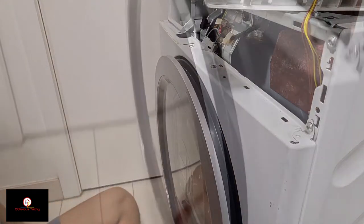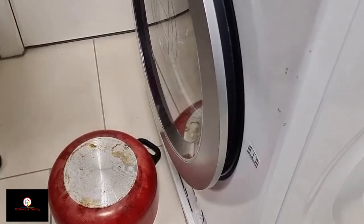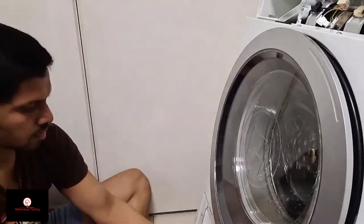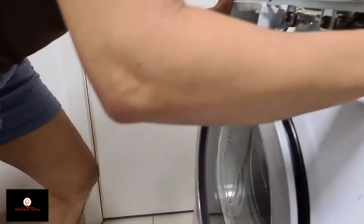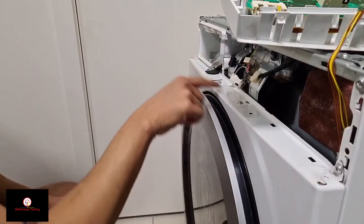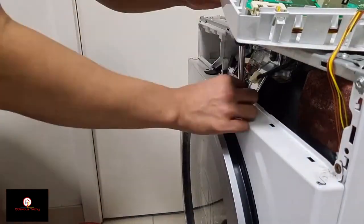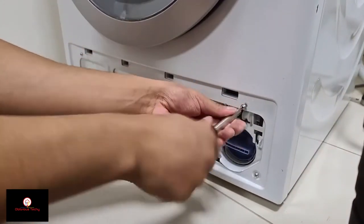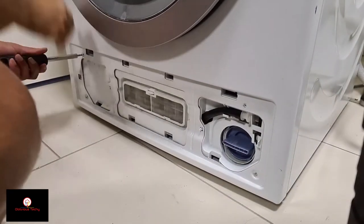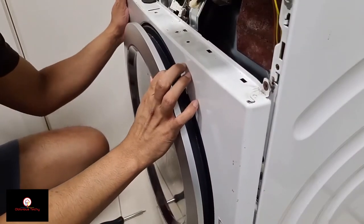Now I'm going to remove this rubber and push it in. I have to tilt this back a bit, so I'm going to use something underneath to keep it tilted, because there are two screws I have to take off down there. Okay, now there are a few screws here, and a few more screws at the bottom. I think there's another screw underneath too.